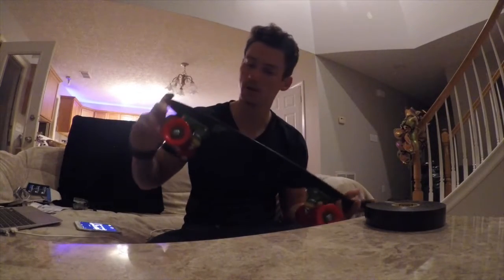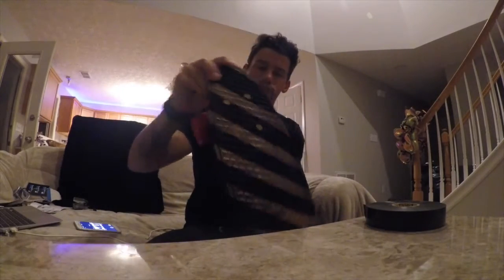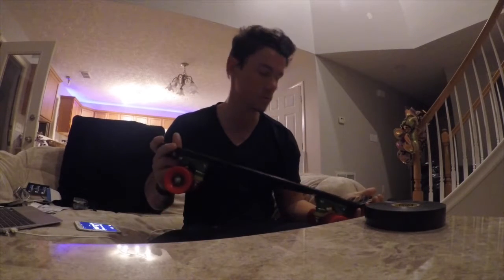There we go — one customized penny board. Took like maybe 5 to 6 minutes. This is also being shot on the GoPro Session 5 I was talking about before, so we'll see how it comes out as far as video quality.